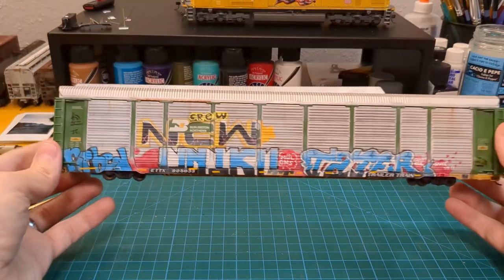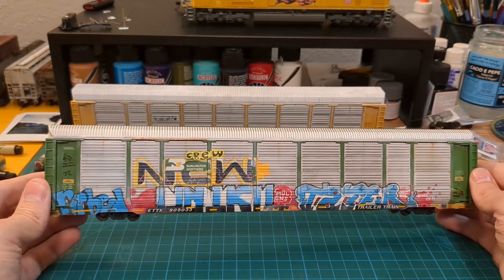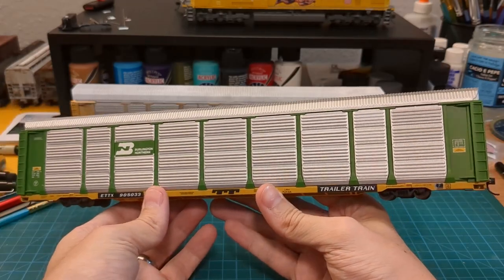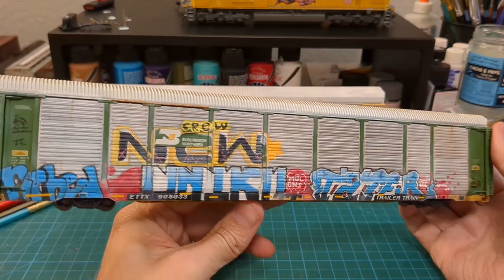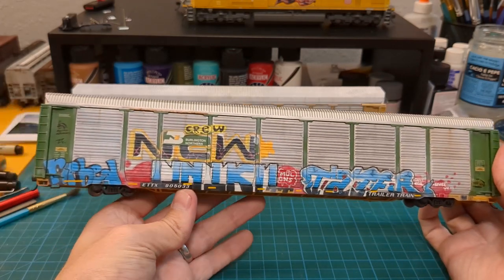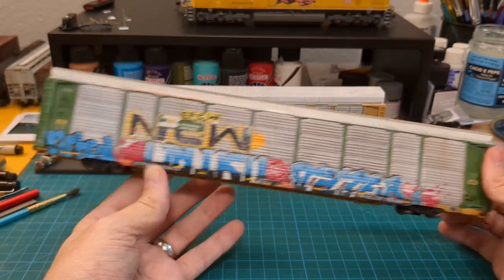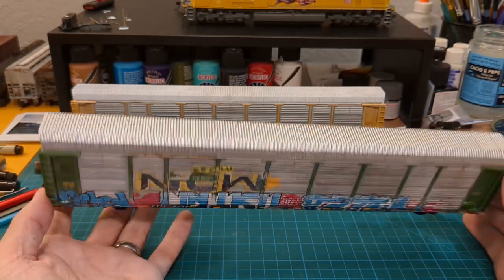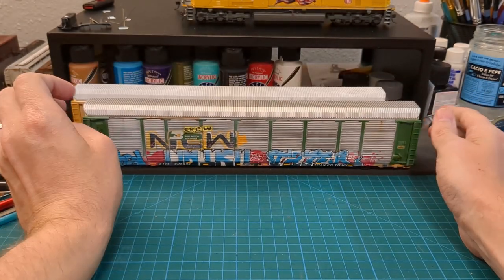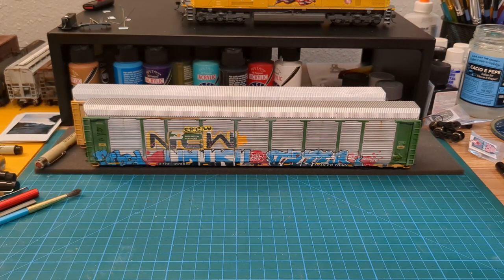Next up is another Walther's Proto Auto Carrier, also featuring graffiti based off of a car I've seen — a green Burlington Northern Auto Carrier. I haven't seen another one for a while, so I don't have anything for the other side yet and I'm waiting for inspiration. This one has a lot going on and I'm very happy with how it turned out. The roof needs a little work — the real car's roof was actually pretty clean. I'm probably going to end up with a lot of auto carriers since I see unit trains passing through town all the time.